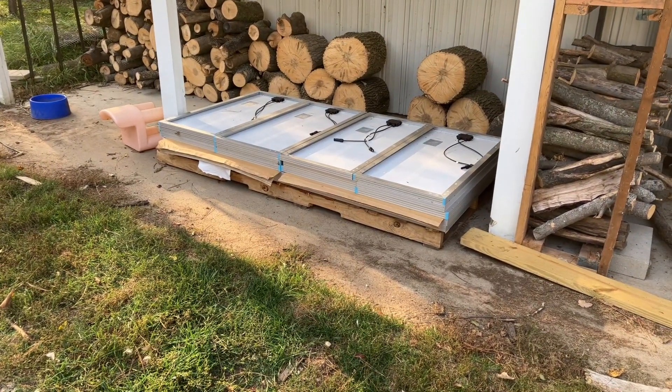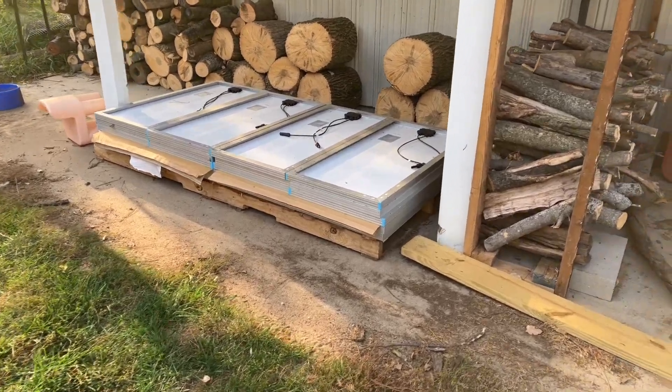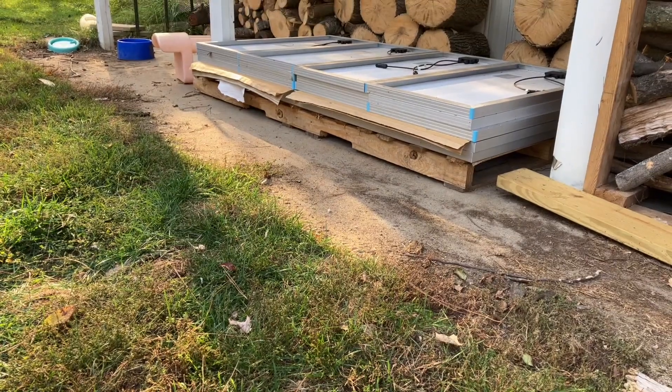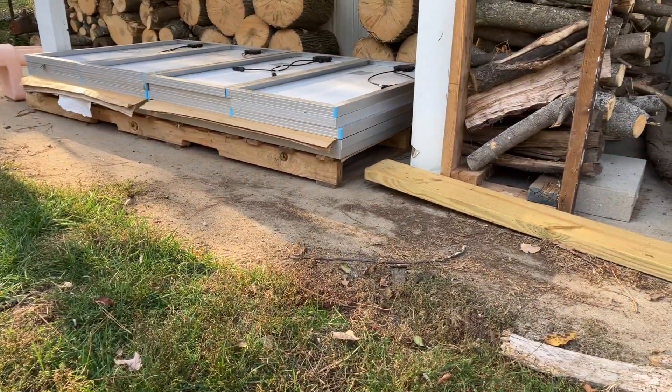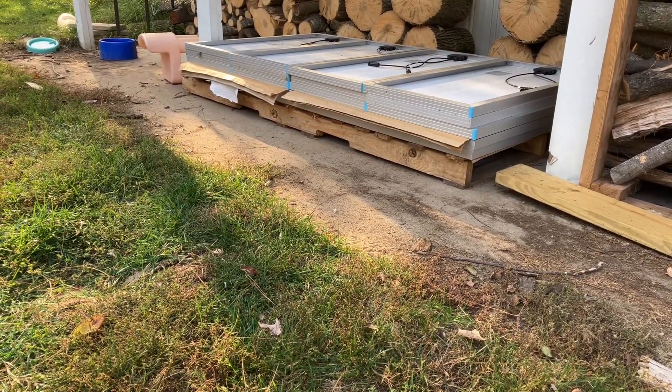I've got one spare two-by-six over here, and then my stack of extra panels. Right now on that stack there are three rows of four 100-watt panels on top, and then down on the bottom I've got my last two 455-watt panels that I need to look at building racks for.